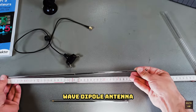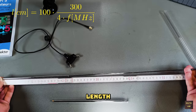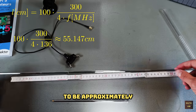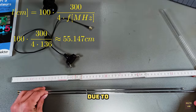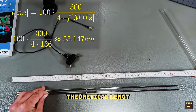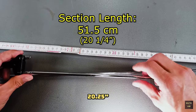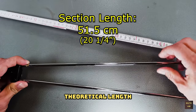For a half-wave dipole antenna you will need two quarter-wavelength sections. The theoretical length of each section for a receive frequency of around 136 MHz can be calculated to be approximately 55.147 cm long. However, due to the end effect both sections need to be a little bit shorter than the theoretical length. For the V-shaped half-wave dipole I found the ideal length to be 51.5 cm or around 20.25 inches long, which is around 93.4% of the theoretical length.